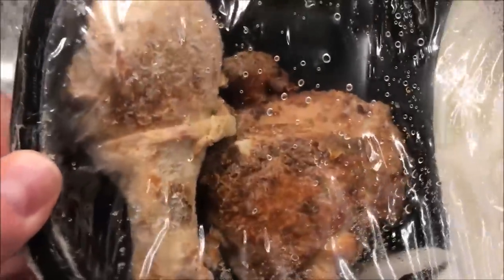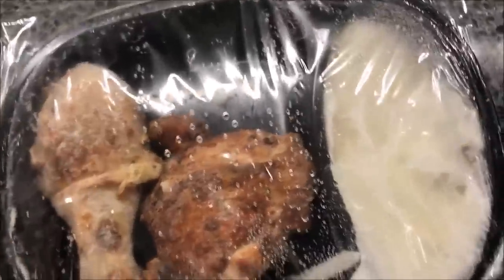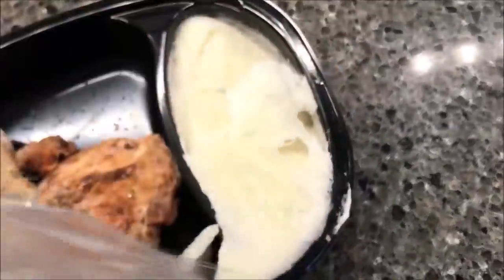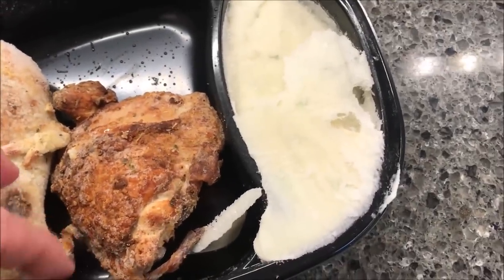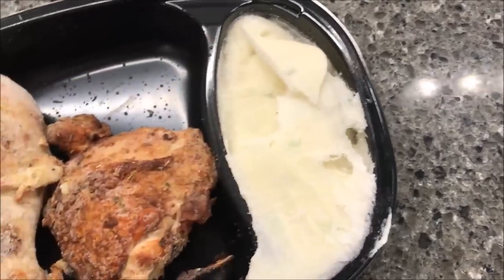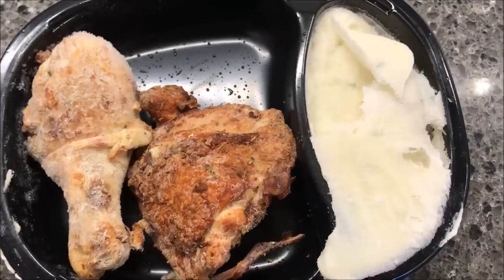Pretty good-sized pieces of chicken actually — that's a decent size. They sometimes are really tiny but those are good size. I'm going to put that little piece of frozen potato back in there, because if you don't it'll melt all over your chicken. It smells really good, it's got a good seasoning to it.